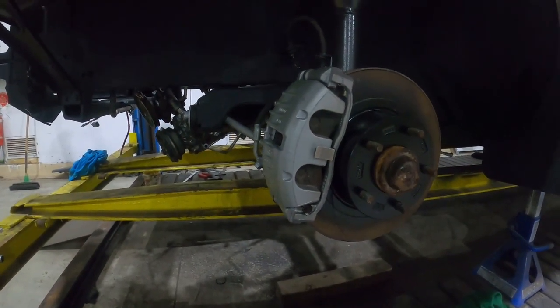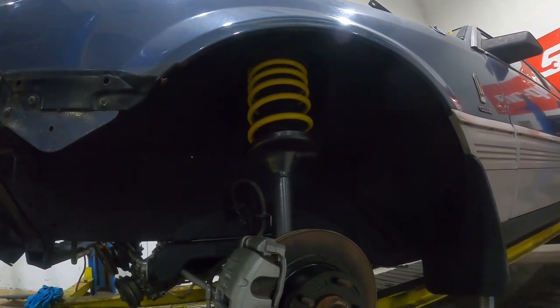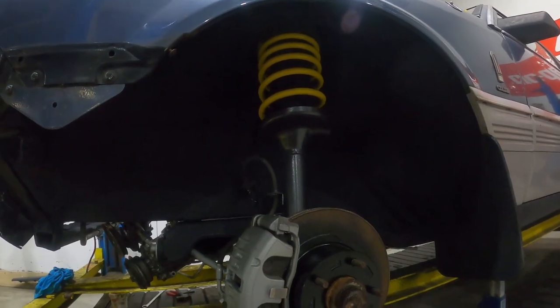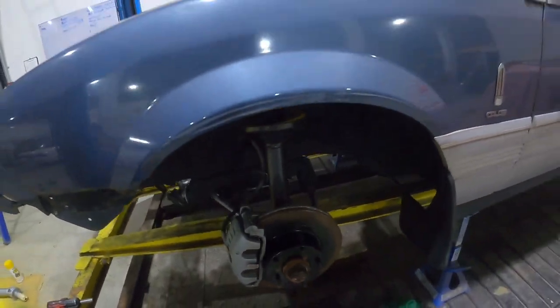VT twin piston calipers, John Deere yellow King Springs - that's how you do it.